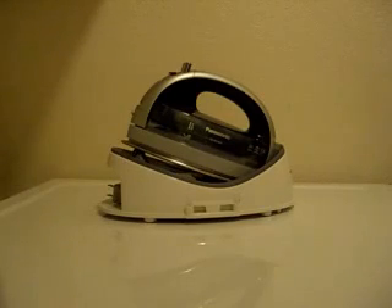Anyway, I hope you enjoyed watching the video and I hope it gives you a better idea of how this iron works. Thank you.